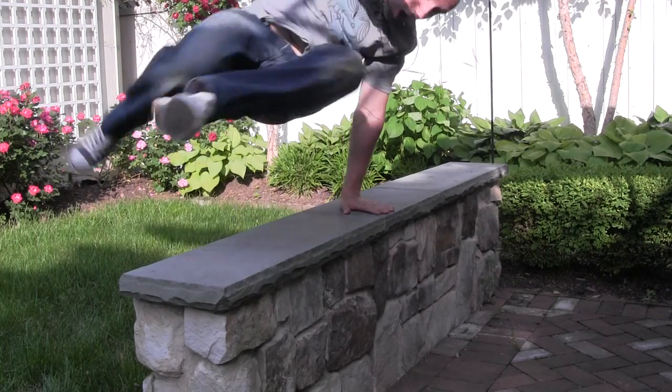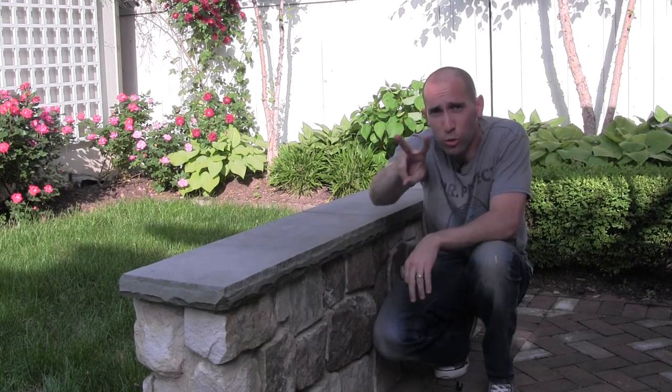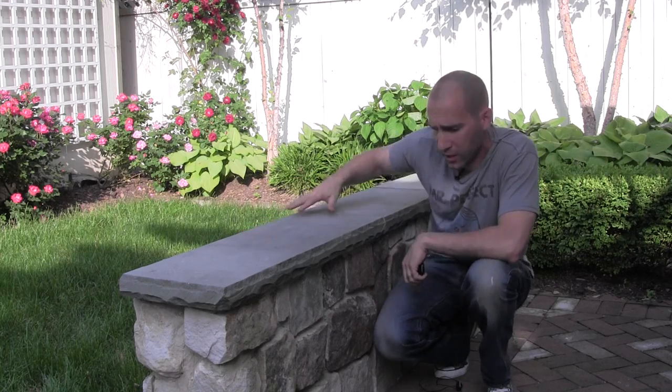Seat walls. I always tell my people when they're doing designs, two things are my favorite: number one is seat walls, and number two is lighting. We've got plenty of videos on lighting, but let's talk about seat walls right now.